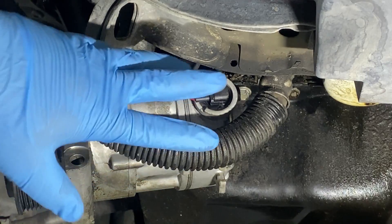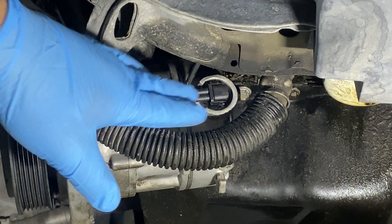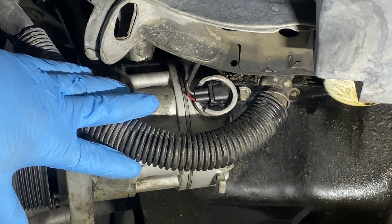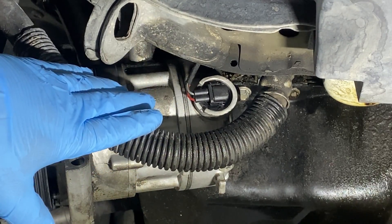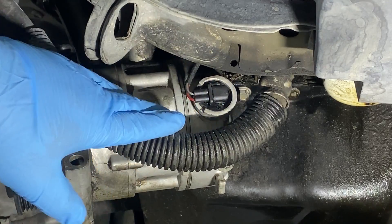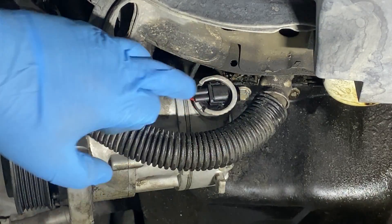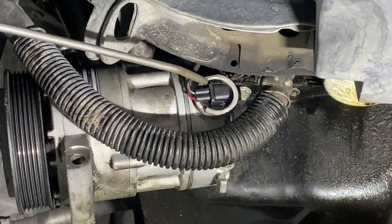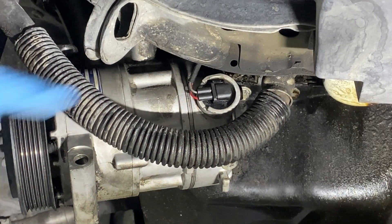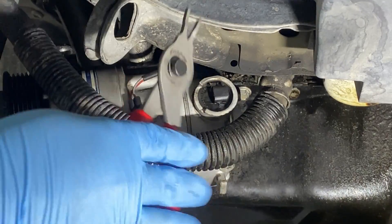I did not disconnect the lines, but I should mention — I had the system fully recovered before starting. That's really important: if you don't have the means to recover the system, take it to a local shop. There's no refrigerant in here right now, so I can pull this valve out without trouble. I'm going to hit it with some compressed air to clean up inside, then disconnect the connector and remove the snap ring using snap ring pliers.